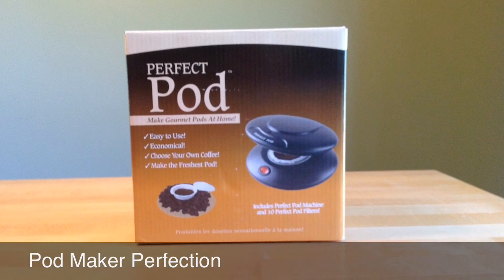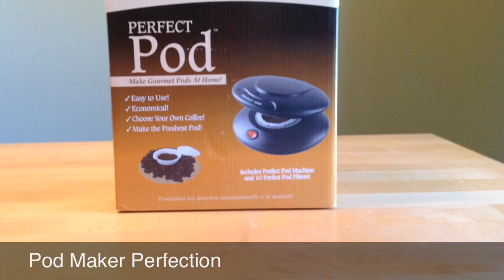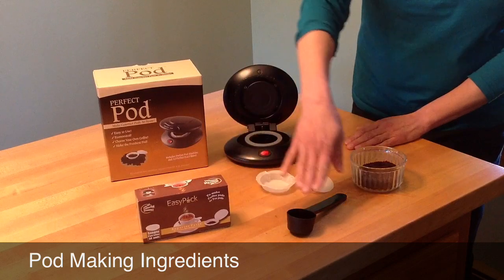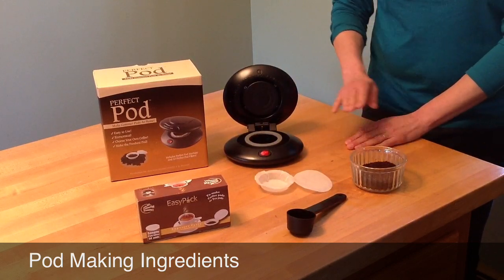Are you tired of buying those expensive pods at the store? Let's learn how to make homemade pods for your coffee maker. You'll need a few ingredients, including the perfect pod maker, some easy pack pod filters, a scoop, and of course your favorite coffee.